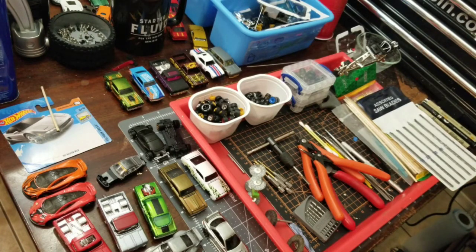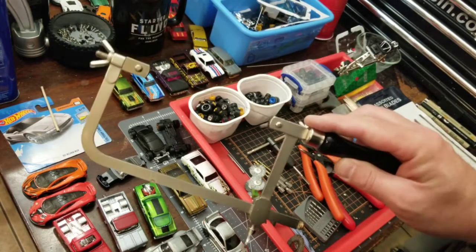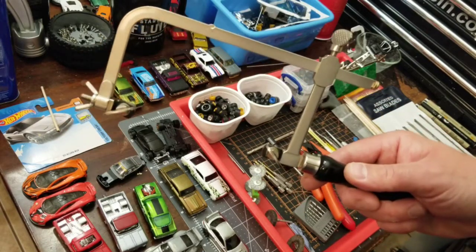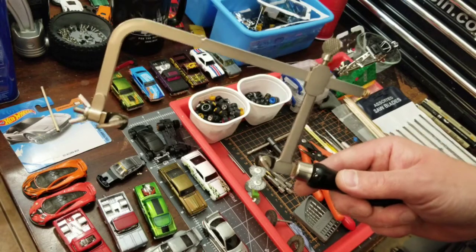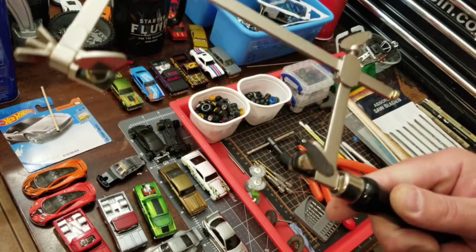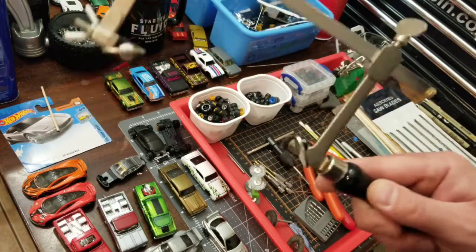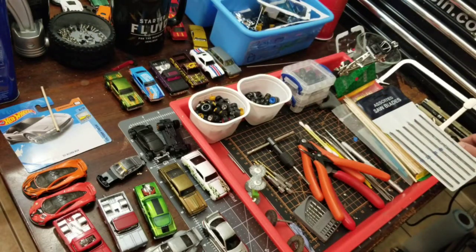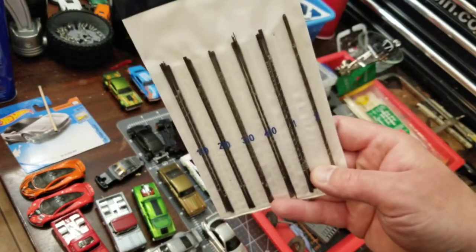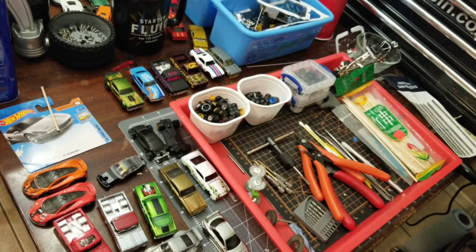Along with the helping hands, this is probably the next most valuable tool I would say — a jeweler's saw. These are especially helpful once you start getting into body chopping, and hinging stuff like doors and hoods and trunks. You definitely want one of these. The cuts are going to be way more consistent and cleaner than you would get with a Dremel or a cutoff wheel. So definitely invest in these, and definitely invest in lots of blades because you're going to break a lot of them — they are very thin.